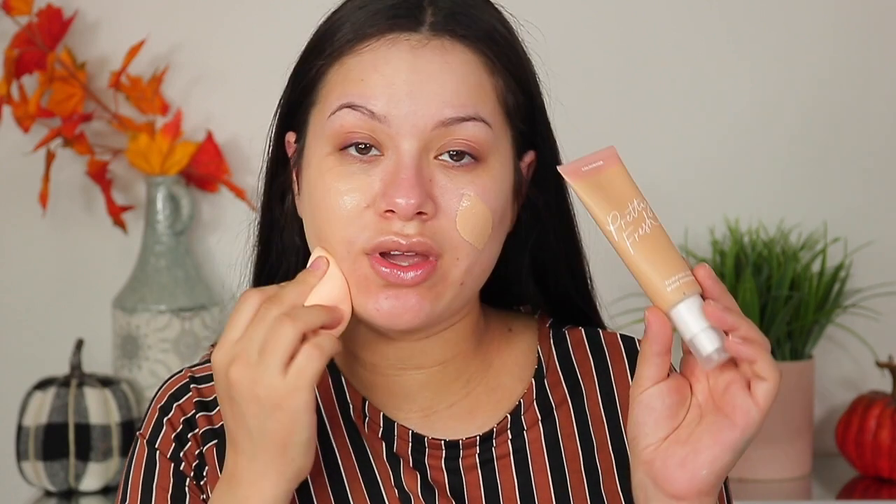Now I'm going to apply foundation — I'm going to take the Morphe Fluidity Foundation. To apply it, I'm using the sponge from the Pretty Fresh line that ColourPop recently launched. I mentioned in my previous review video that I wasn't a fan of the sponge — it's not bad, but I feel like you don't need it. My foundation is applied. Please excuse my eyelids if they are pink — I recently reviewed the Jeffree Star and Shane Dawson palette and it stained my eyes. I also switched to my e.l.f. sponge because the ColourPop sponge was drying me out.